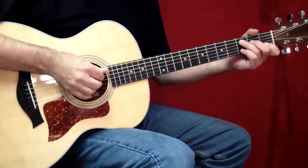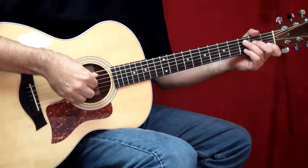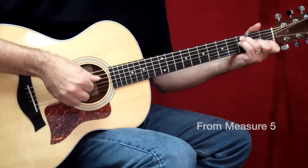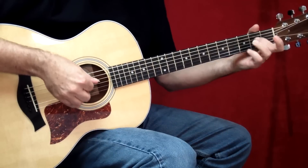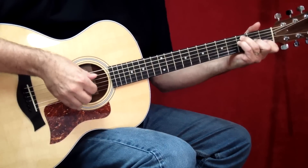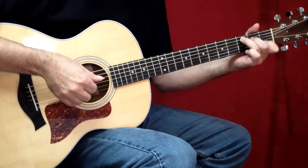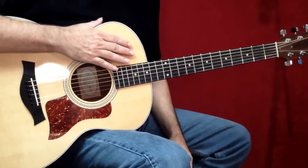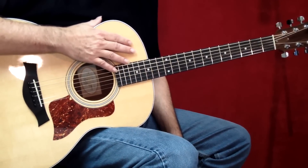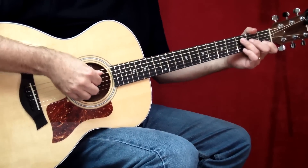I'm going to start out with the verse figure and then we'll go back and look at the intro. I'm going to play a little bit of it for you. Now that's the signature piano part that we've now brought over to the guitar. What I'm playing here — basically John set up what I call an alternating pattern.